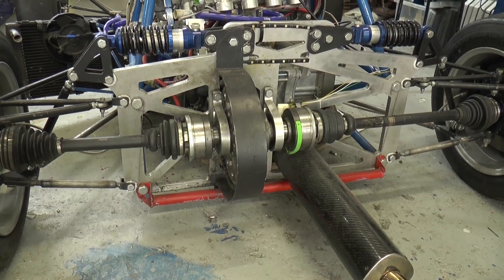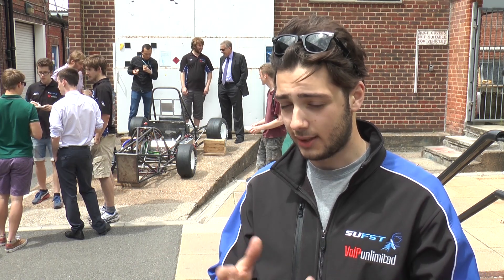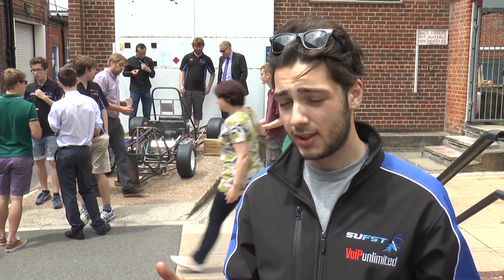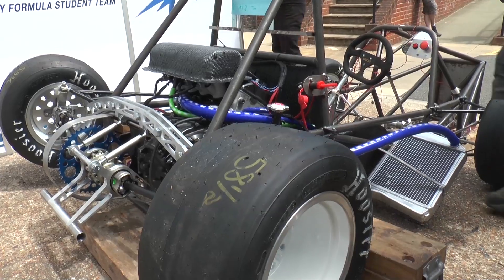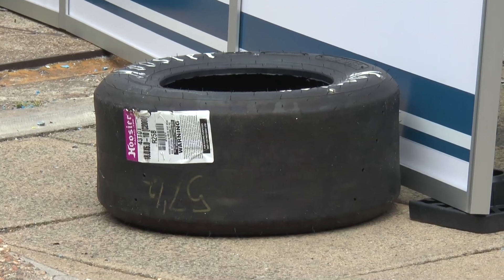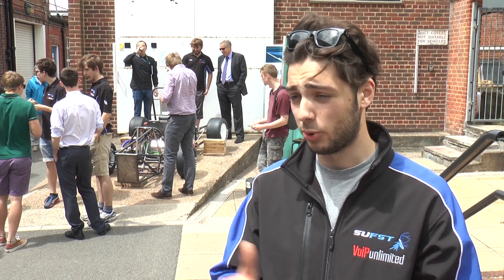Last year we had a massive aluminium plate at the back that we mounted the suspension, the differential and the engine from. This year we have made a little thin aluminium bridge, saving a lot of weight. Likewise we've gone for smaller wheels, which has adjusted the suspension geometry — it made things a lot more difficult in that respect, but we've saved an awful lot of weight.